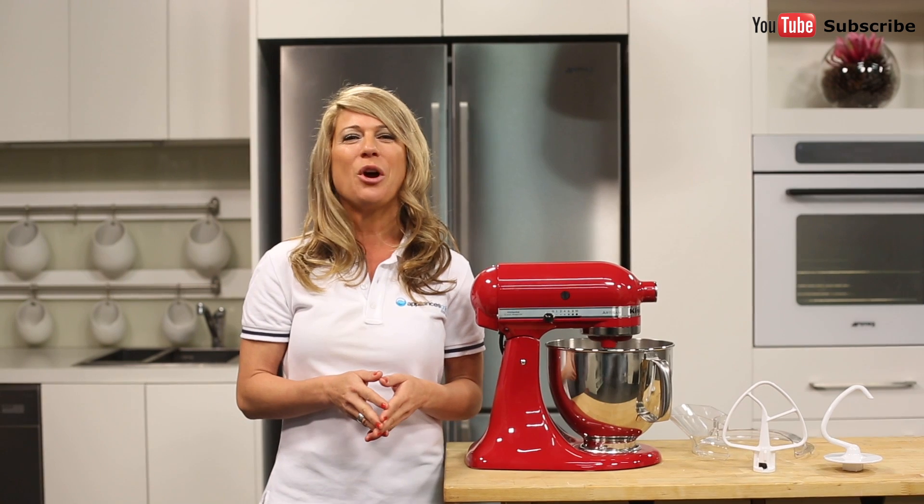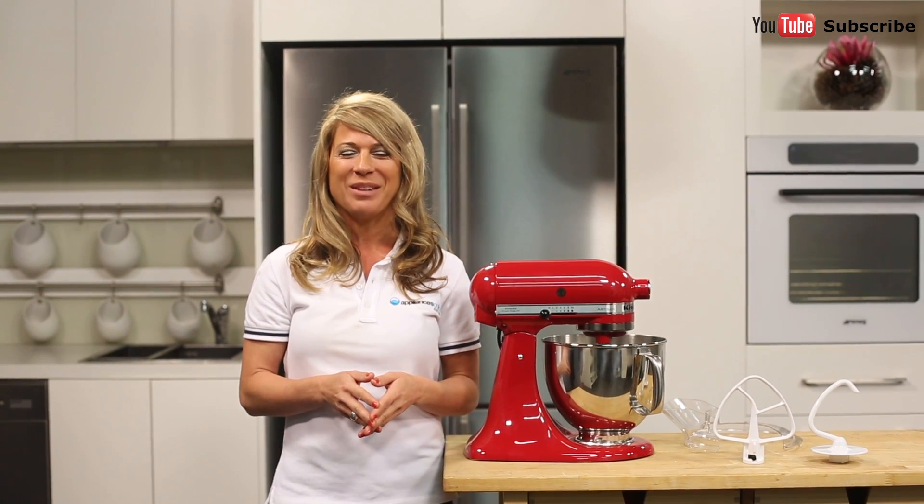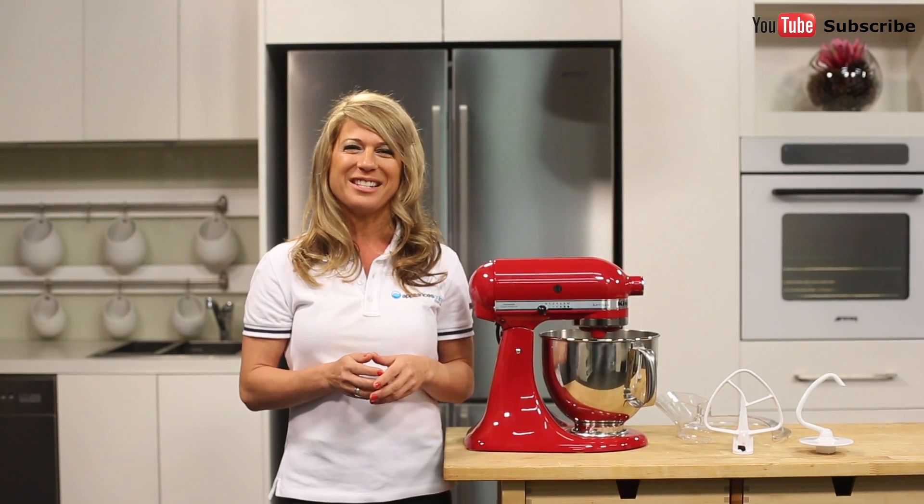Thanks so much for watching and we hope this video will assist you when shopping with us here at Appliances Online. Remember to click on the subscribe button for more product videos just like this one.